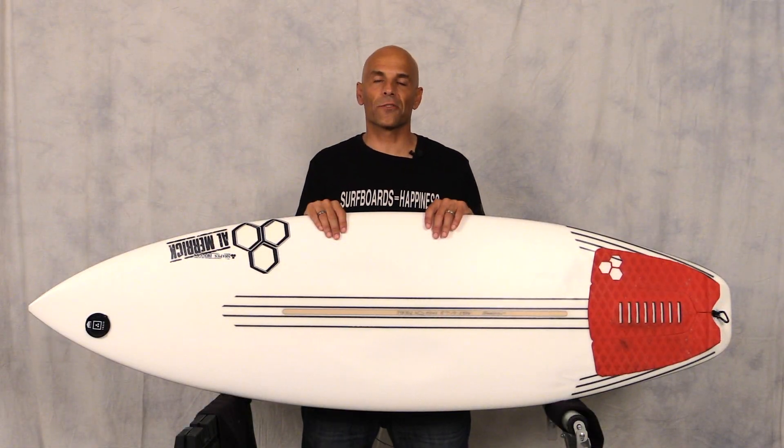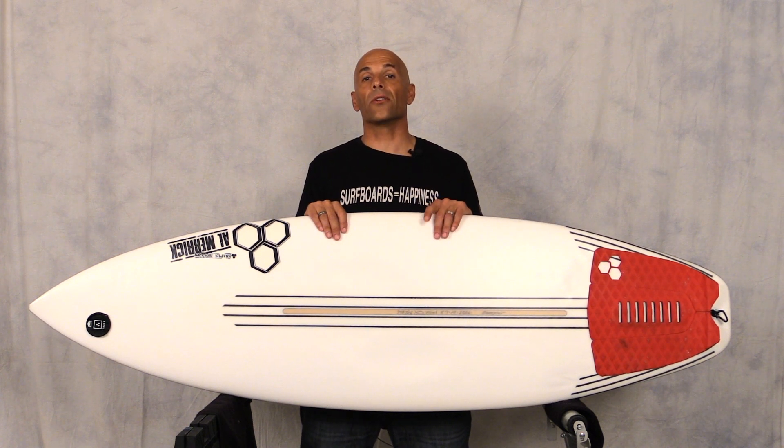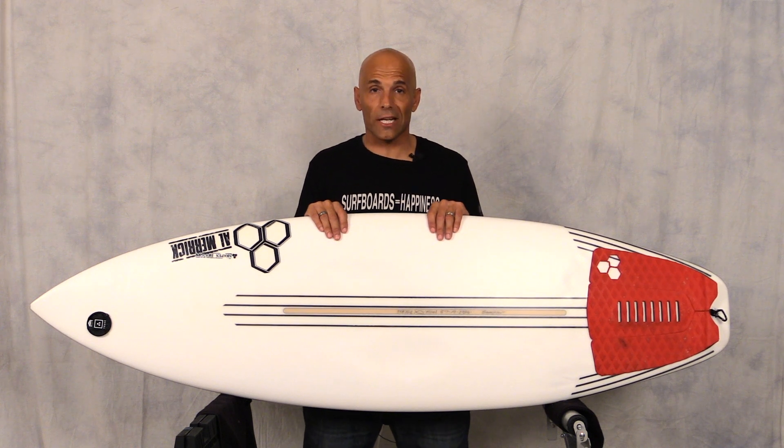Hey guys, welcome to Surf Show and Tell. I'm Noel Salas and today's review is on a new technology by Channel Islands called the flex bar.